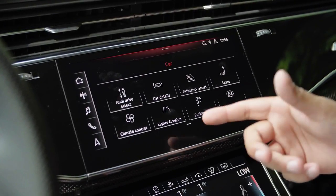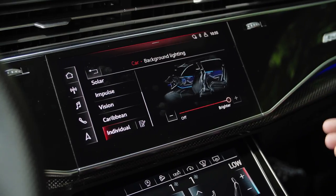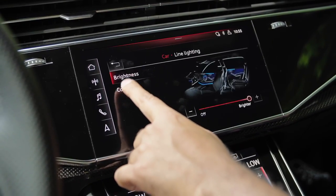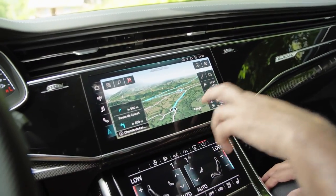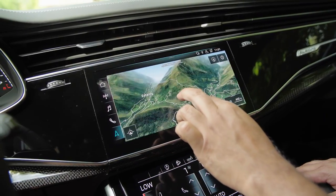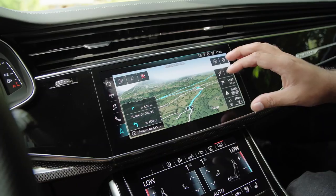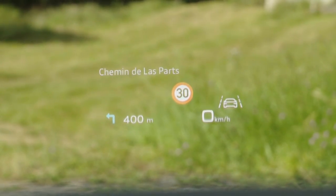There are a lot of different features you can select for the car. Even things like interior lighting — there are 30 different colors you can choose from, and it lights up the entire cabin on the door, dashboard, and footwells. You can select which contours and which color you want. There's also a really nice navigation system with Google Maps satellite view. You can easily zoom in, change the orientation, and get a really nice 3D satellite view of the terrain and landscape. We've been using this to find beautiful locations to shoot. The navigation is also available on the virtual cockpit, and Jonas can see a lot of information on the heads-up display as well.